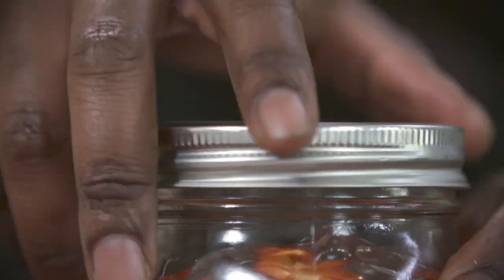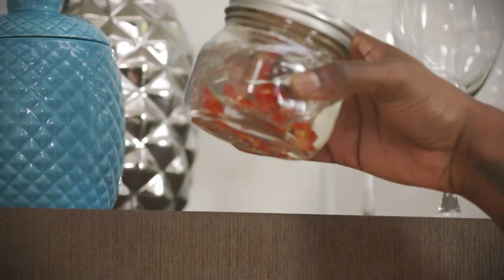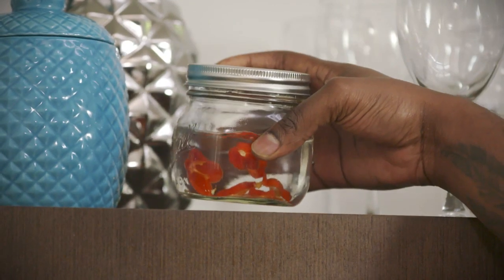Screw on our cap and then just put it on the shelf to marry and do its thing for about 14 days. And after 14 days you've got yourself a pepper tincture.